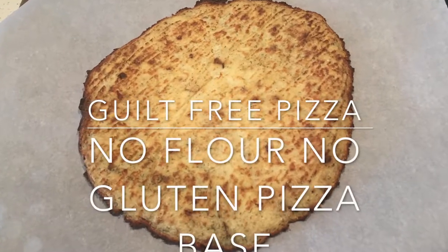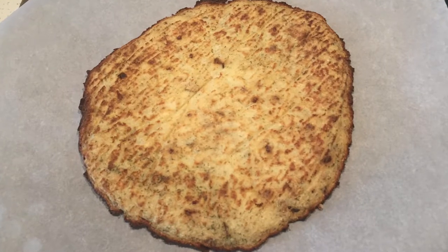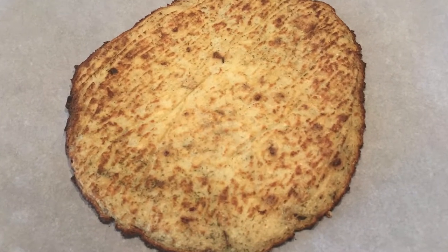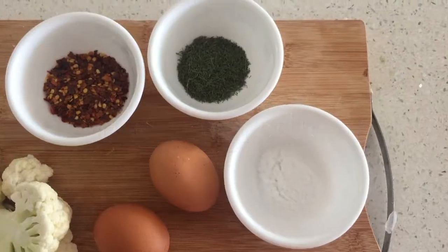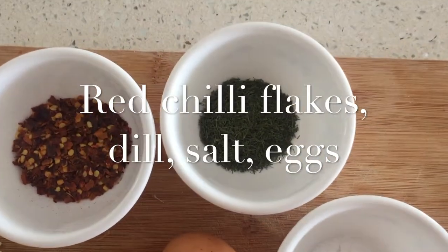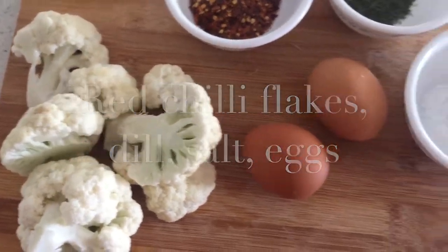Here is a recipe for a carb, guilt, and gluten-free pizza. This does not use any flour but uses cauliflower as the main ingredient. We are going to make a pizza base with minimal ingredients like red chili flakes, dill, salt, and eggs.